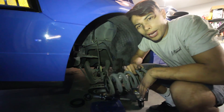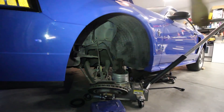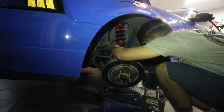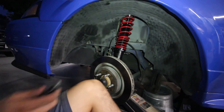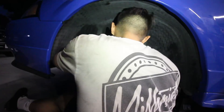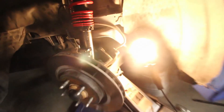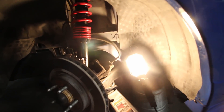Luckily it came out with no problems, so we just have to install the coilover. Now that the coilover has been installed, you want to make sure to put everything back together just the way it was. I already tightened the caster camber plates and tightened everything up top. We just have to put the brakes back on, adjust the height, lower the car, and then we should be good to go.